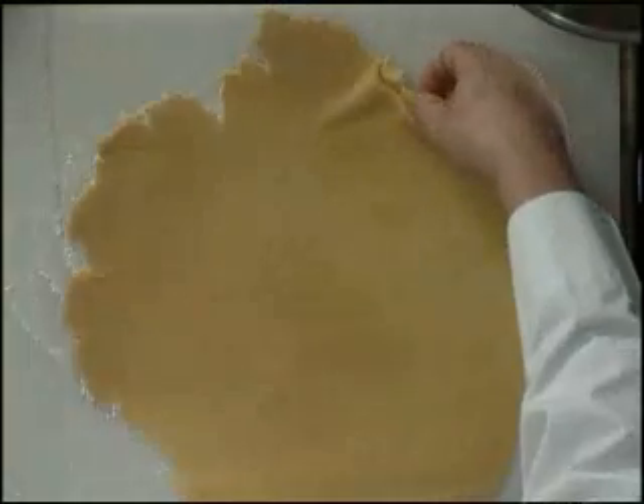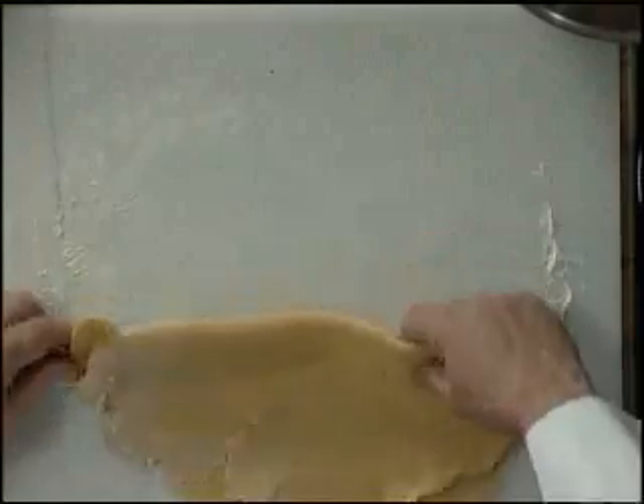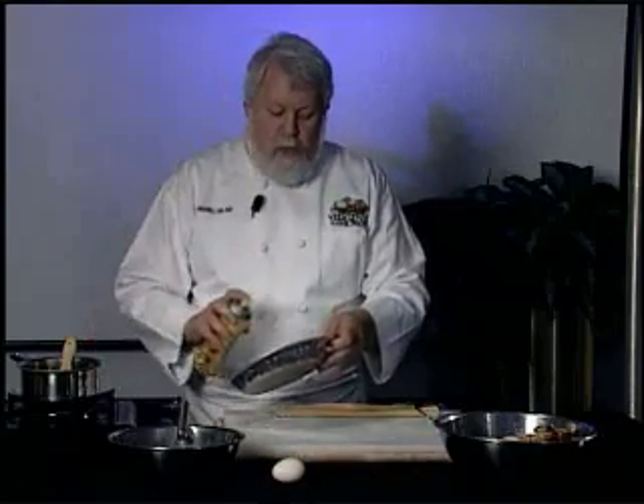I'm going to get it up here and fold it over. When you do this the apples are going to go in — I'm making a one-crust pie, it's just going to be on the top. So the apples will go in here, but to keep them from sticking to the bottom we're going to spray it a little bit.